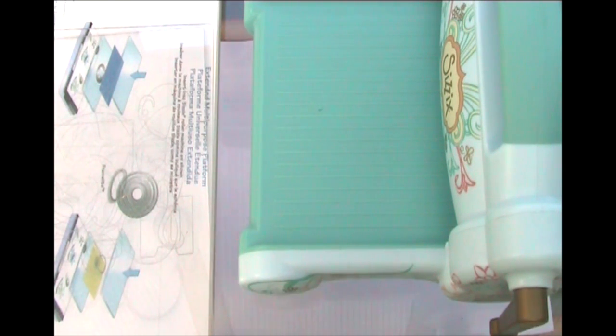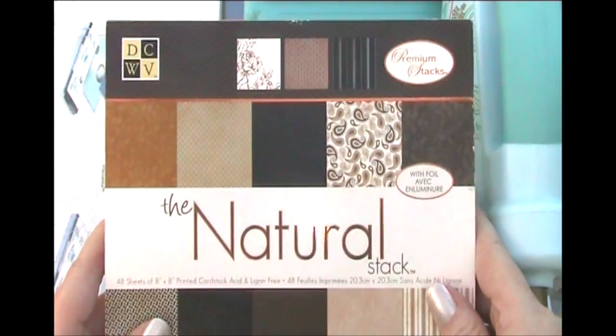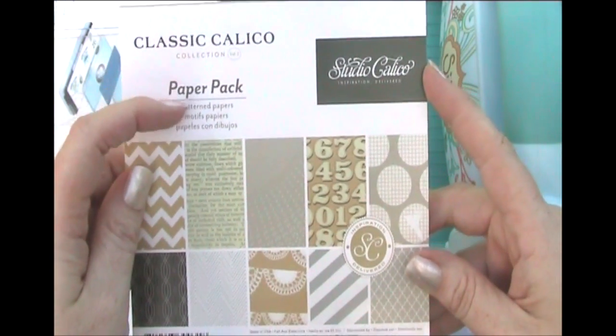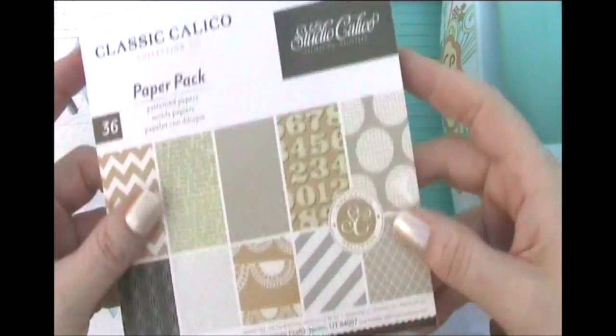I've taken some papers from a couple of different sources. I've got a lovely white sparkle cardstock and also a creamy buttermilk-kind-of-colour cardstock — that was just a random glitter cardstock I had. Then some basic white cardstock to make my card base, which is an A6 card approximately 4 by 6 inches. I've also taken some card pieces from a DCWB natural stack, and from the Studio Calico classic Calico paper pack — which is actually an American Crafts item. Some really pretty elements, I think.